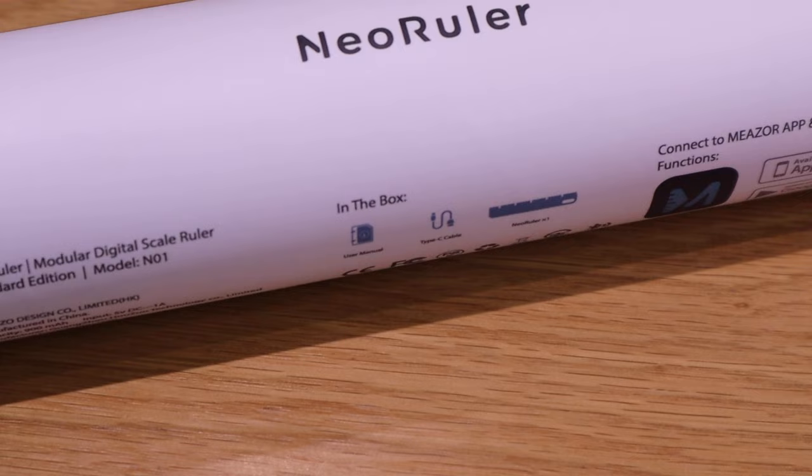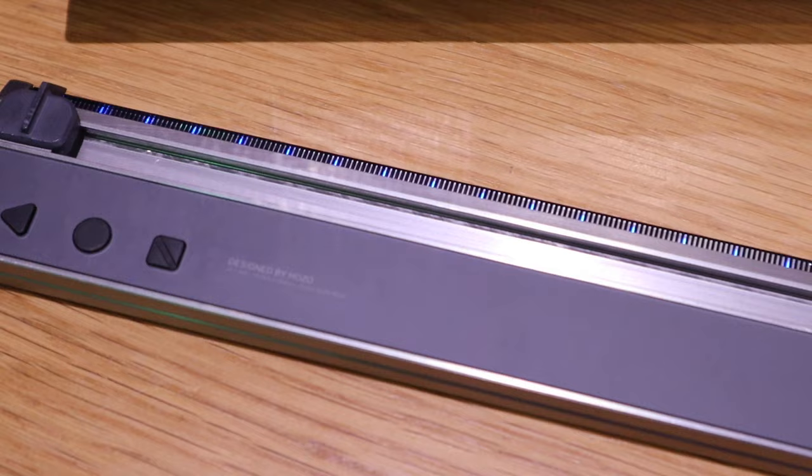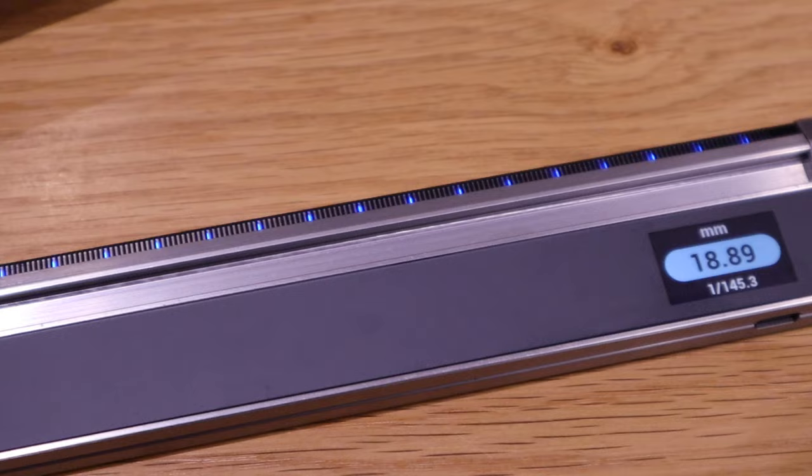I'm incredibly excited to apply the NEO RULER in our office environment to see the improvement, and no doubt the impact will be immediate. I hope this video showed you how useful this NEO RULER — the new era of technology — will be in daily life and the office environment. If you have any queries or if I haven't covered something you want to know, please comment below. Thank you very much for watching.